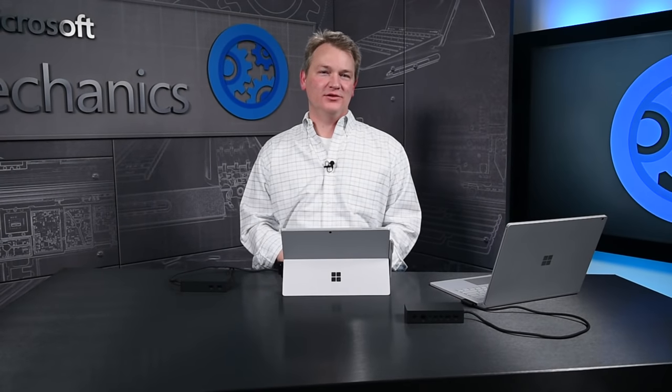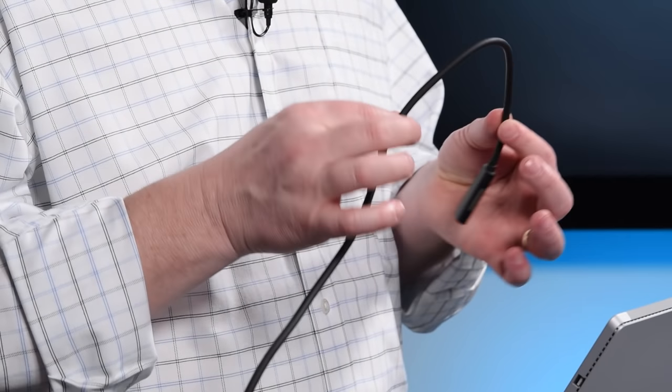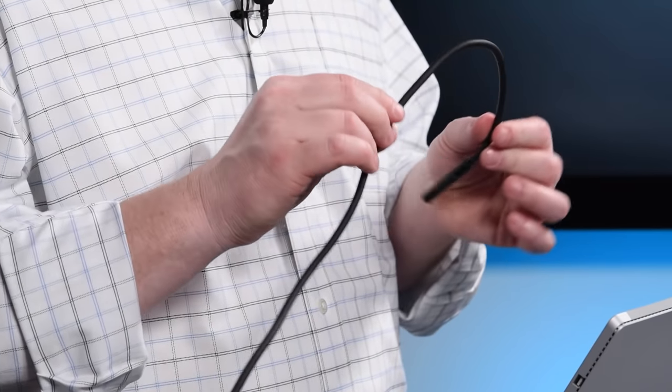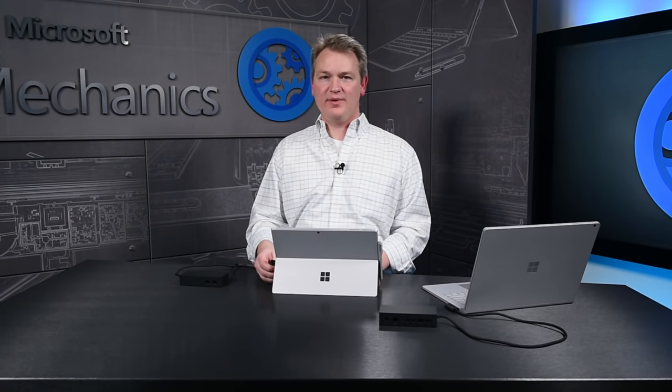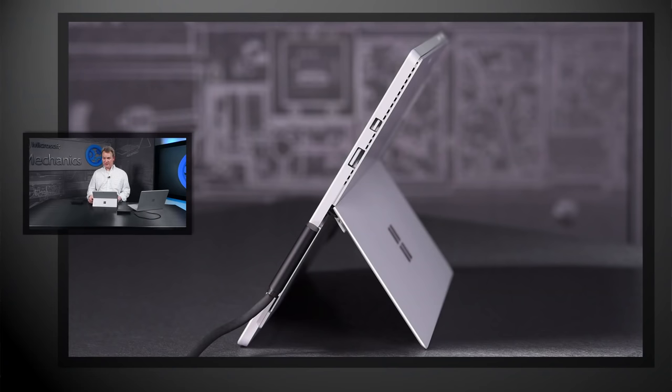Taking a closer look at the cable, what's unique about it is the size and flexibility. It was a two-year journey to design a whole new cable system that was both thin and flexible. It's able to carry audio, video, Ethernet, and high-speed data and up to 60 watts of power. Because it's flexible, it doesn't get in the way when your Surface is docked.